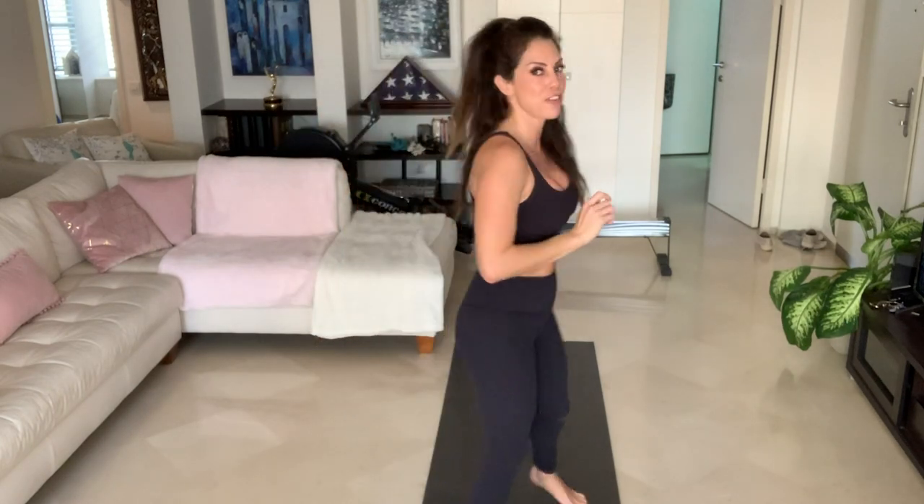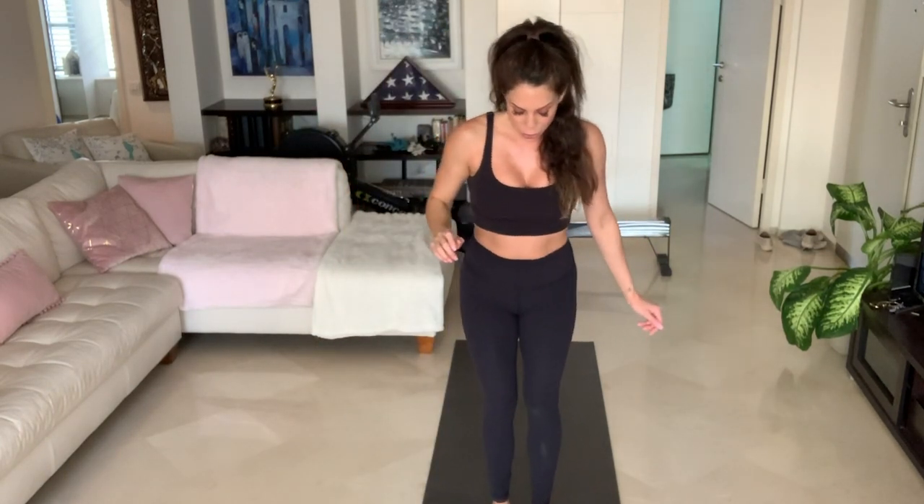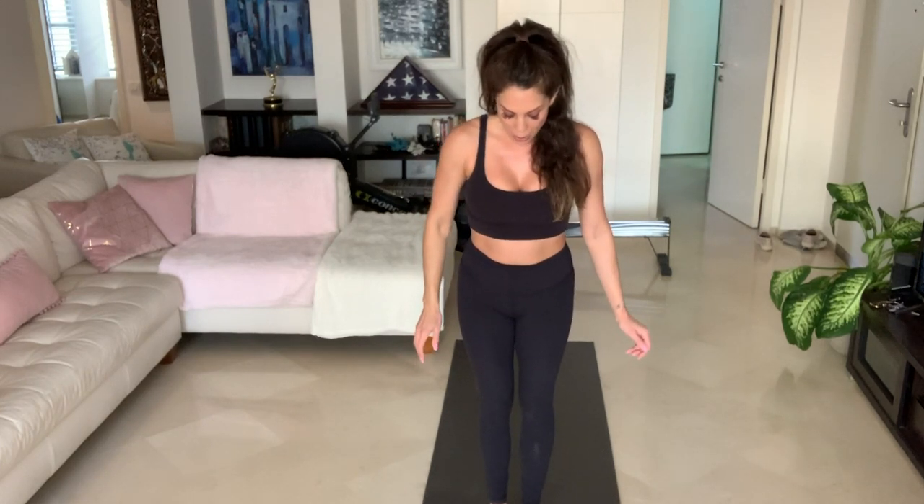From here we are going to do our Surya Namaskara A and B — Sun Salutation A and B. I'm going to show you what that looks like. Let's all meet at the front of our mats. For our Surya Namaskara A and B series, we'll do three A and two Sun Salutation B. Toe pads touching, heels slightly apart, quads are engaged, knees are lifted, back is straight, core is sucked in, shoulders are rolled behind your back away from your ears. Let's get started.